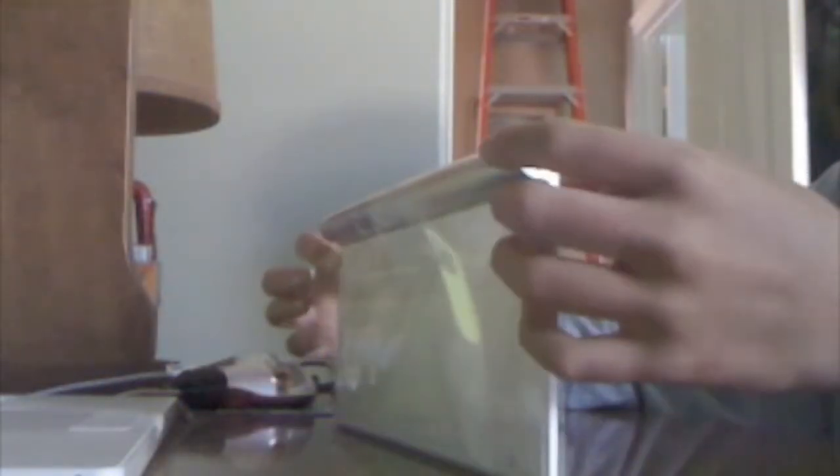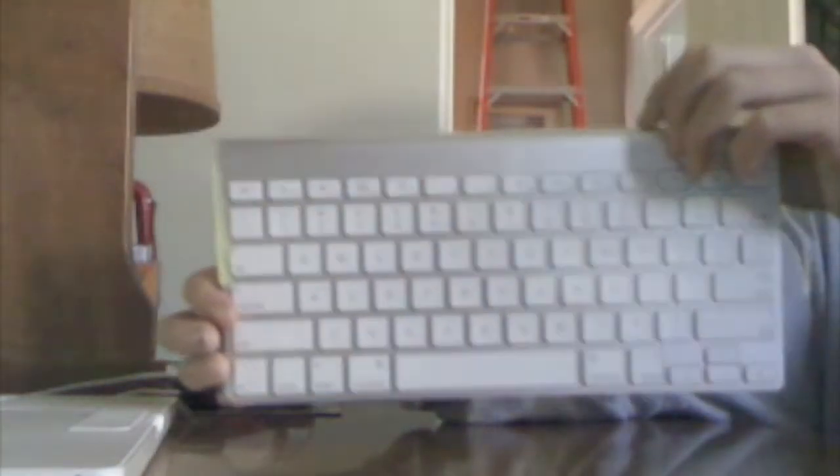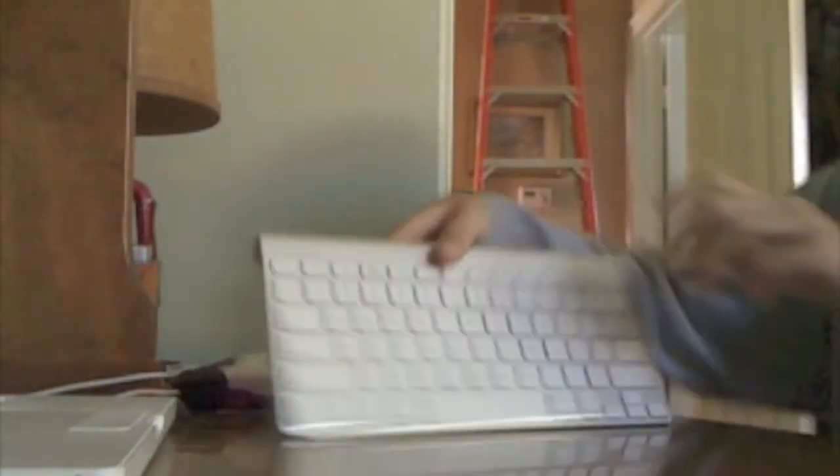Hey you guys, today I have somewhat of an unboxing and a setup. It is the wireless Apple keyboard, or Apple wireless keyboard. Right there, camera number two, if you can see that right there.